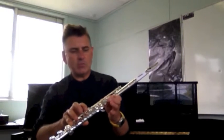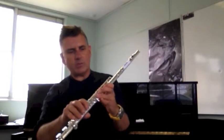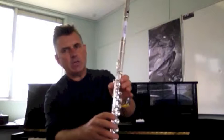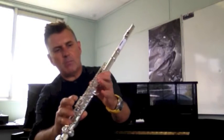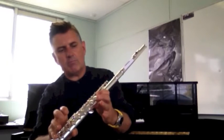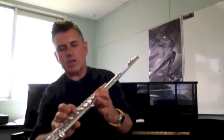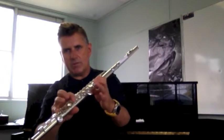This is really handy if you've got to go between B natural and B flat. Rather than moving your thumb back and forwards — which is going to be pretty awkward — you can play B with your large thumb key and first finger of your left hand down, then add your first finger of your right hand for the B flat. So: B... B flat.